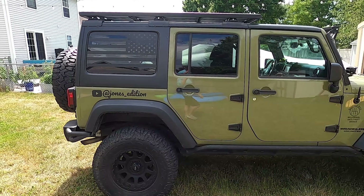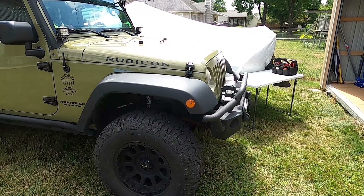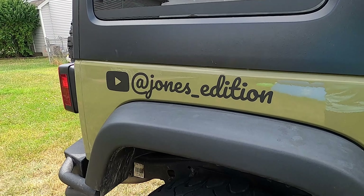Hey everybody, welcome back to Jones Edition. I'm going to get right to it — changing the oil on my 2013 Jeep Wrangler JK. It's got the 6.3 liter engine V6. I'll show you guys what you're going to need.